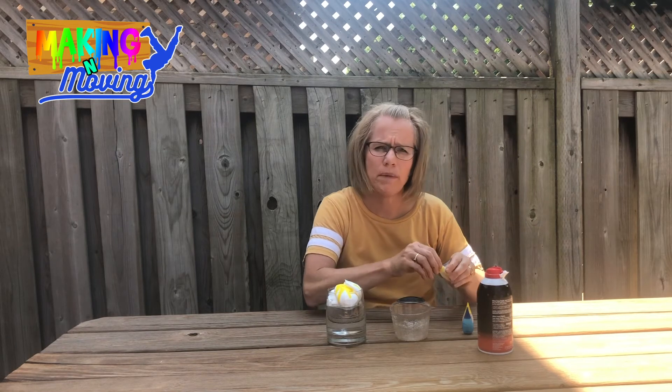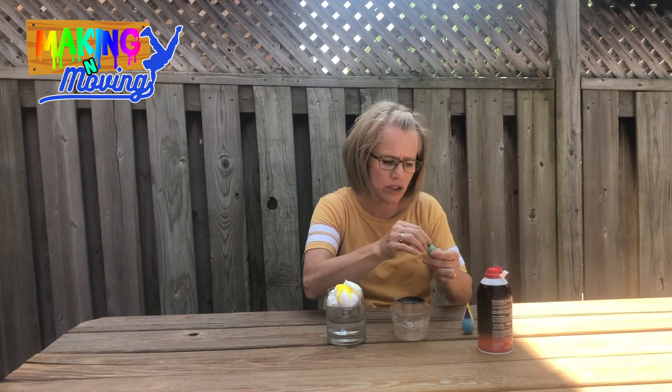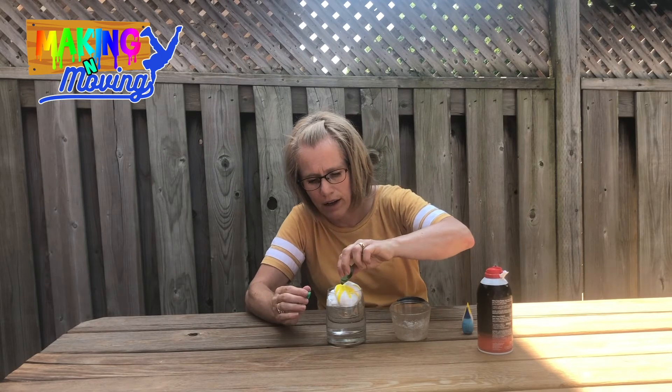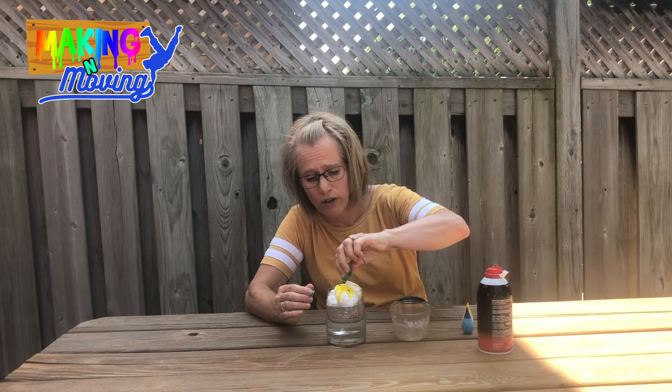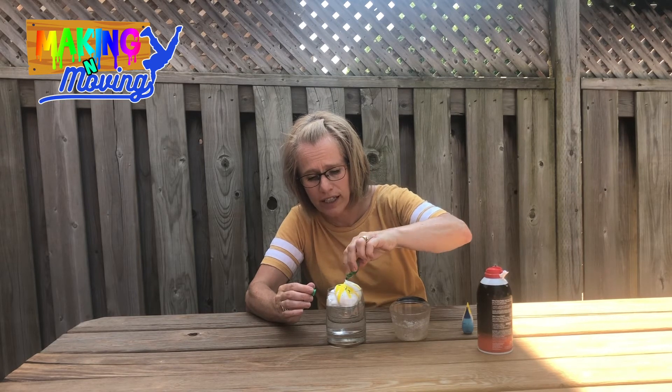Boys and girls, it may take time to see what happens with the food coloring. You might want to draw a picture of what you're seeing and what you've done so far in the science experiment.